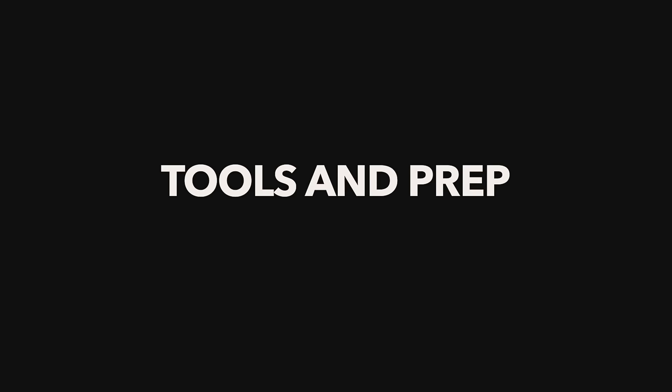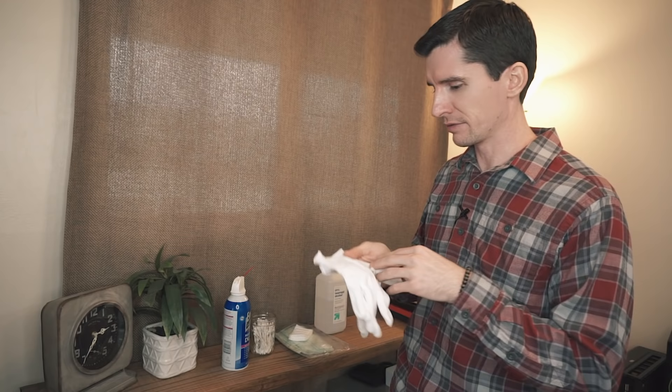Let me show you a couple of the things I use when I scan all the time, and we'll go into some of the prep work that I do when scanning negatives. There are some basic things you want to have for scanning at home, and some tools that are also very helpful in other areas of your film photography journey.